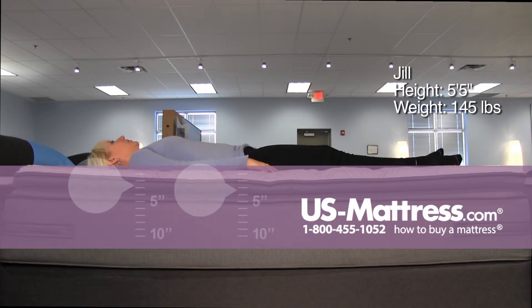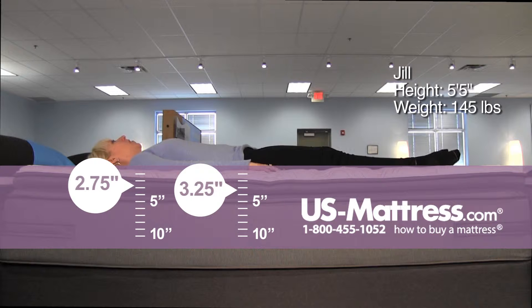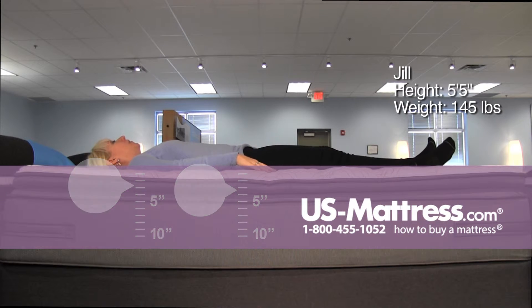On my back, it is doing a good job of conforming to the length of my body. However, I do feel that my spine is not as straight as it could be, and my feet feel a little bit higher than the rest of me. So that means my upper body is pressing down into the comfort materials a little bit more than the rest of me.